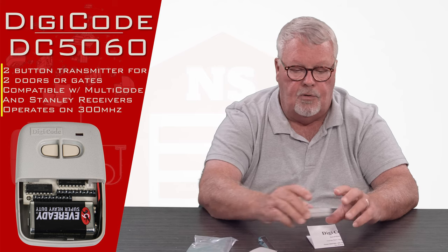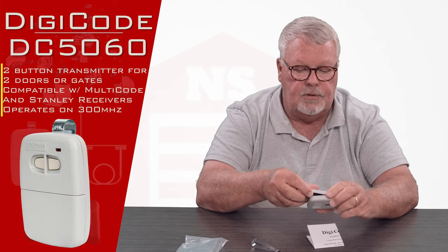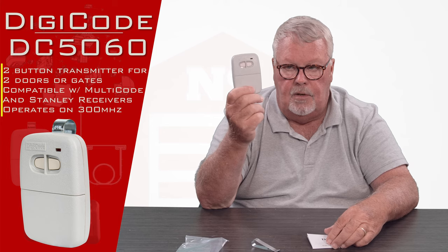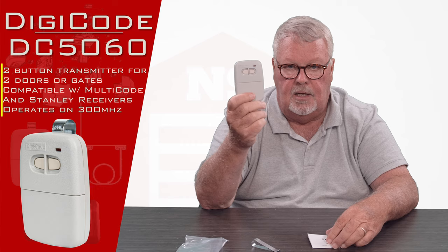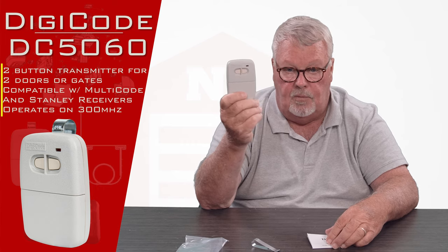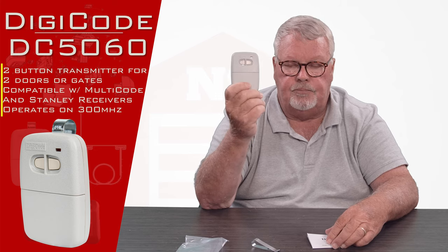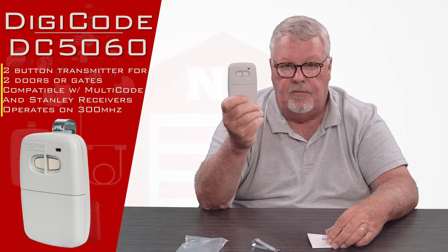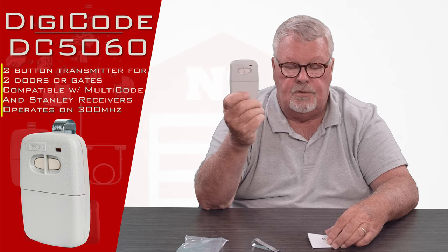Just as a side note, you'll notice that this case is gray in color — some people call it putty or off-white — and it's 300 megahertz. There's another version of this with a different part number that looks identical but comes in a black case. It's a different frequency, and they're not interchangeable. So if you're going to buy one of these, make sure you're buying based on the right megahertz to run your machine, not the color preference of the case.